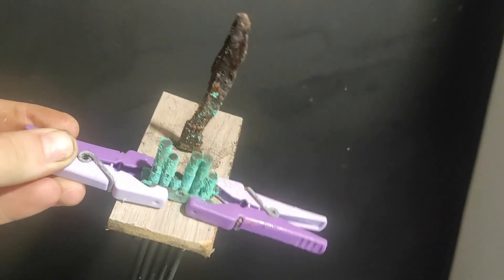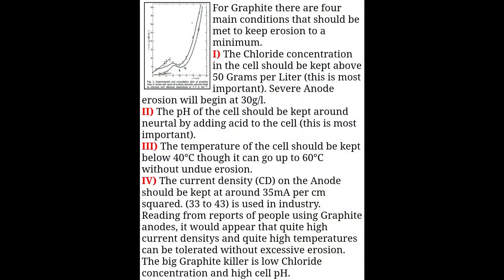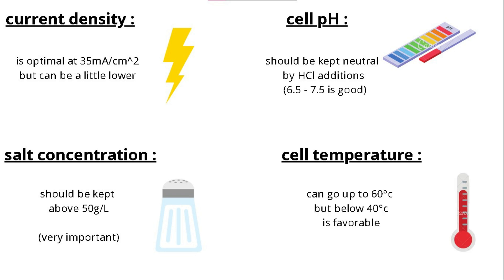I myself tried to make chlorates this way before without success, because I didn't follow the four most important factors when making a chlorate cell. And those four factors are current density, salt concentration, the pH of the cell, and the temperature of the cell.